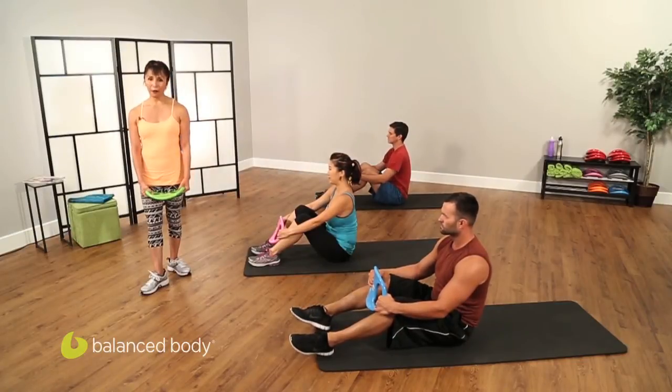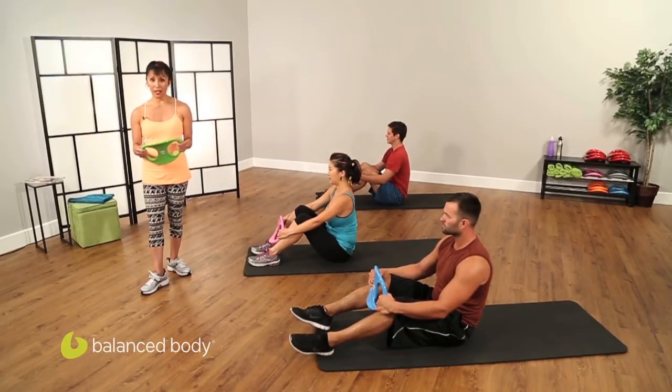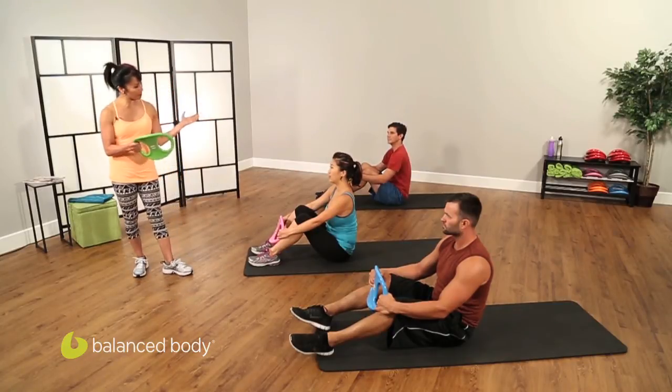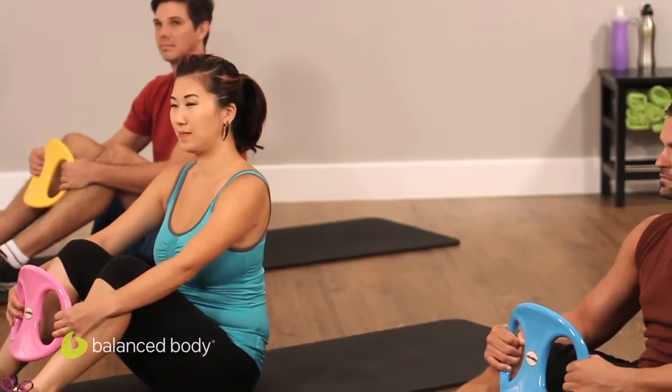Hi, I'm Valentine from Pilates Body by Valentine, and today we are going to be doing core intensive work with the Smart Bells from Bounce Body. This podcast is the three Bounce Body employees and we're going to be ready to work with the lightweight Smart Bells.